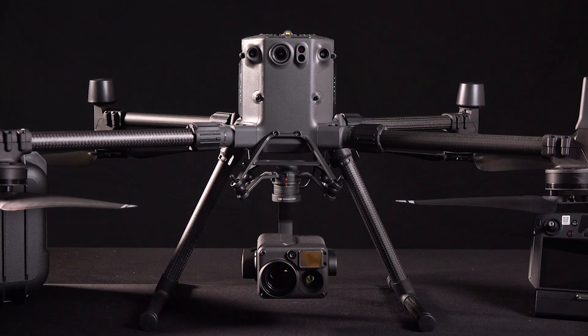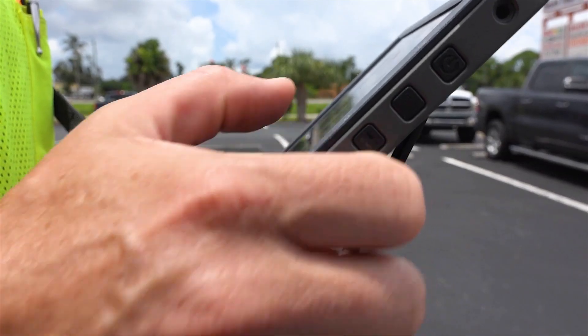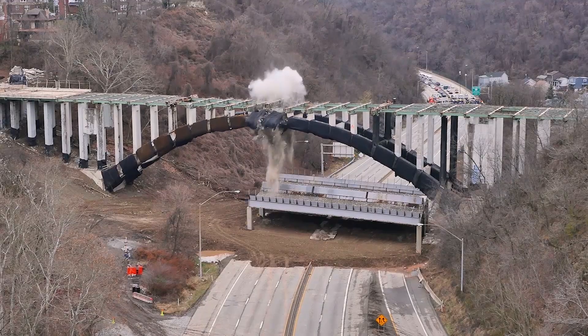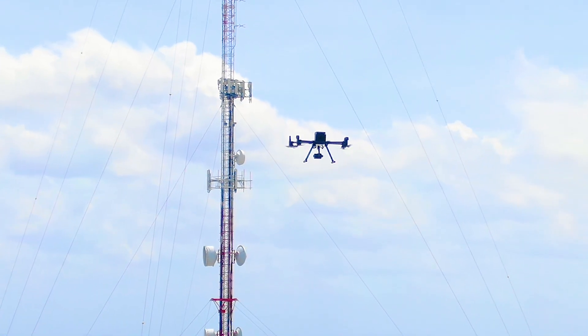For more than two years, the DJI Matrice Series aircraft has been the industry standard used by professionals all over the world in a wide variety of commercial applications, ranging from public safety to utility and inspection capabilities.